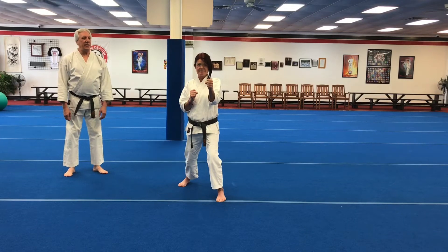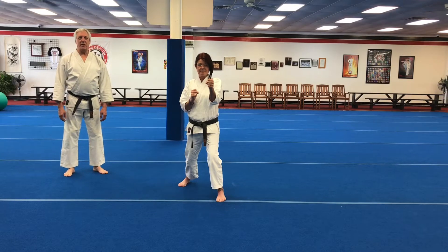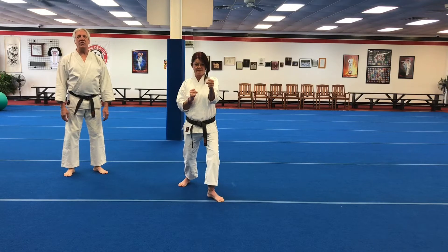Geri means kick. Mae geri is the front kick — the first kick you learn and one of our most common kicks. You're going to start by turning your front foot for balance.